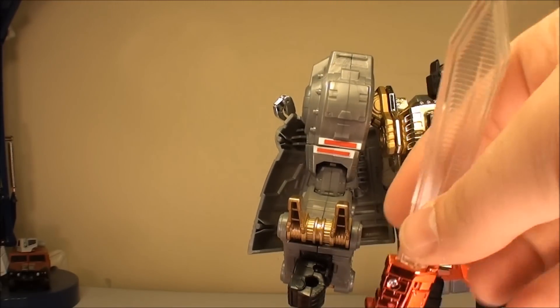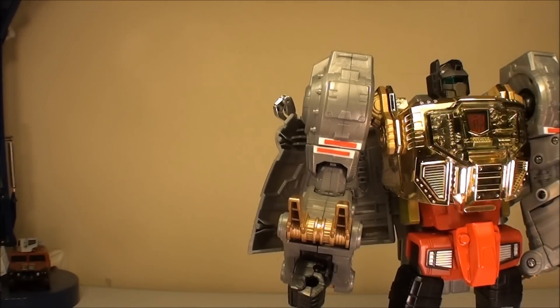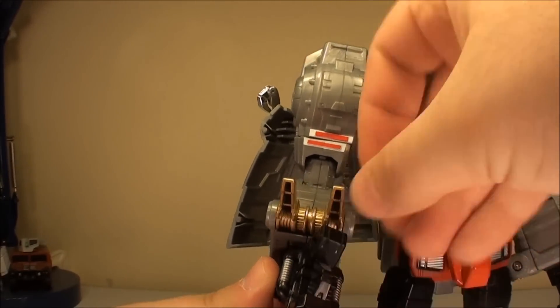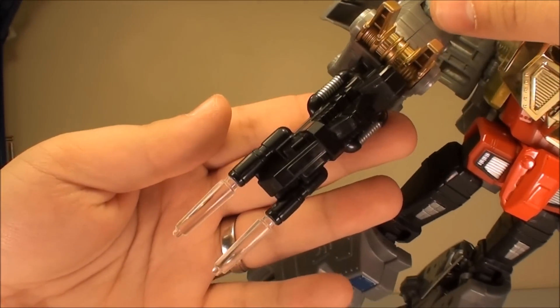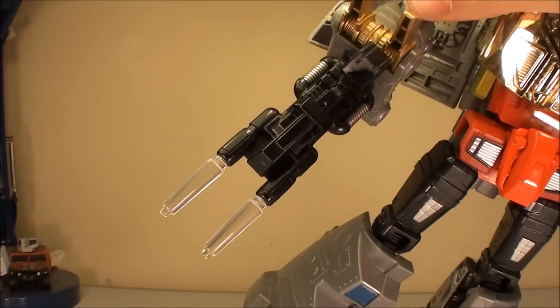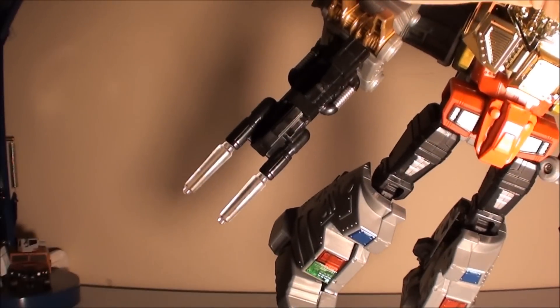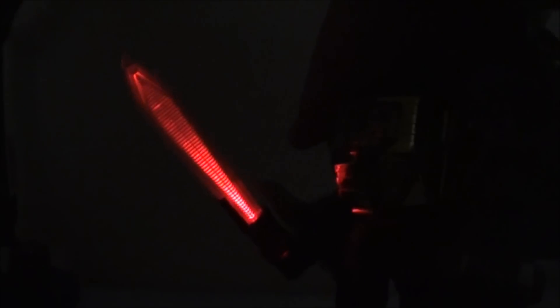The LED is used for his weaponry. Obviously the sword is clear, the tips of the gun are clear, and the pegs for each of them are clear. So when you put them in — let me turn off some lights. Going dark. It's not a terribly impressive display on the arms; it actually looks a lot better on camera than it does in person — it's a very faint red. The sword is much more impressive — it really does light up pretty nicely in the dark with that LED.